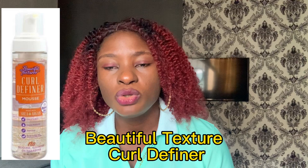Next on my list is Beautiful Texture Coil Definer. This is also one of the popular hair mousses you can use to bring back your coils. It's amazing and gentle on the coils — it doesn't make them frizzy, strong, or stiff. It's also very affordable, ranging from 3,500 to 4,500 Naira.